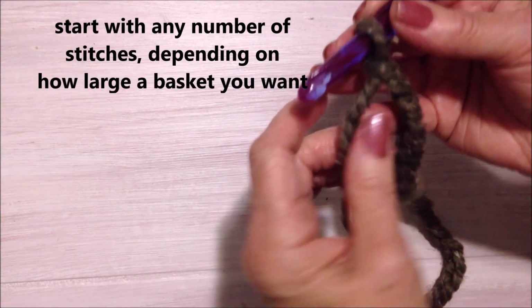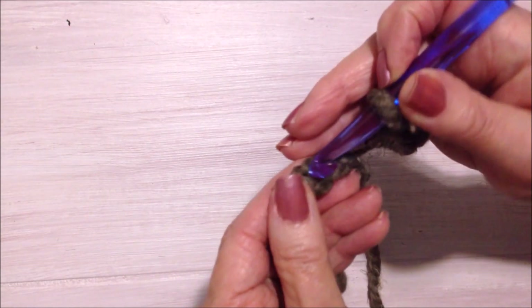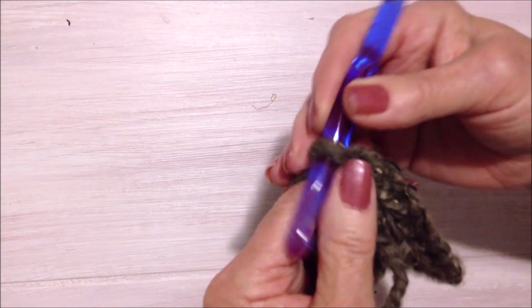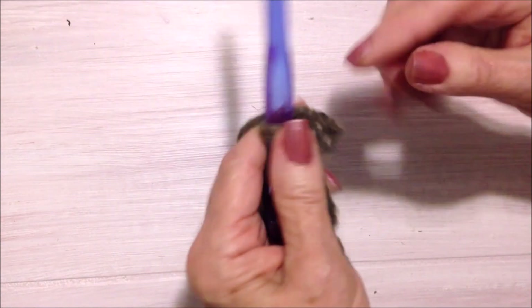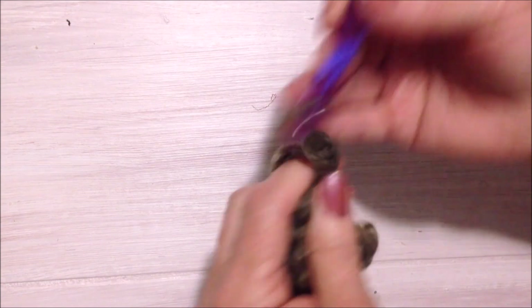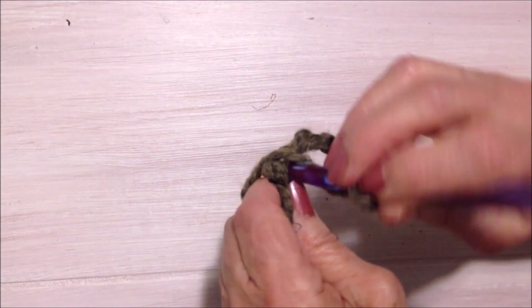I have worked my chain. Now I'm going to slip stitch to join, being careful not to twist the chain. Now I'm going to make the hanging hook, so I'm going to chain 8: 1, 2, 3, 4, 5, 6, 7, 8. You can chain any number that you like, then slip stitch down in the same stitch.